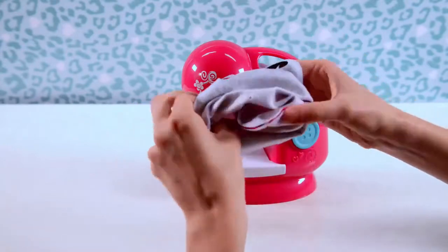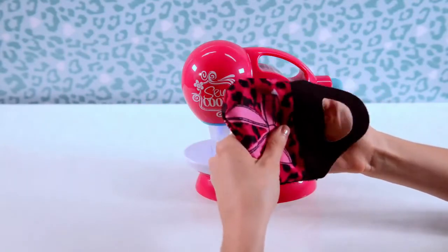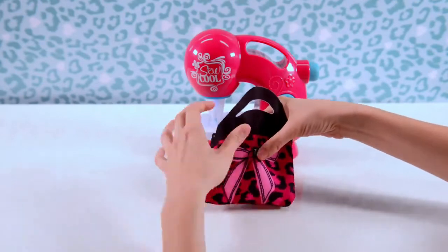Here's the fun part — simply flip the bag inside out for a finished edge. Sew other projects inside out to get this polished look. Add button snaps and bows for extra decoration. Isn't that easy? Done.